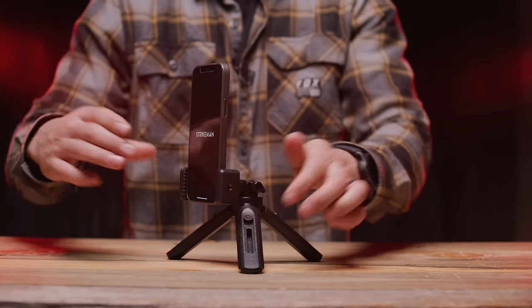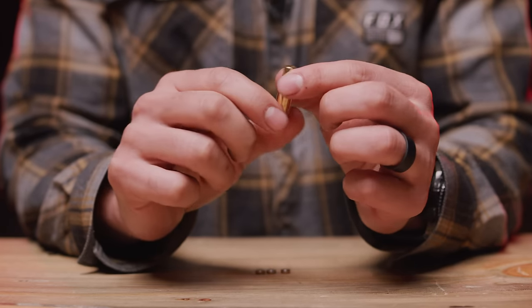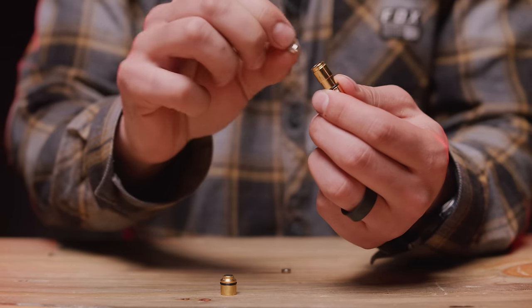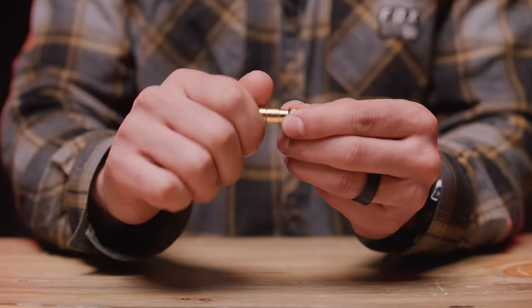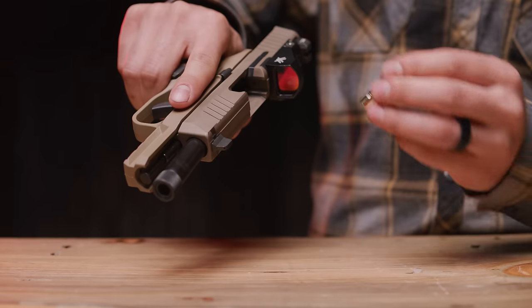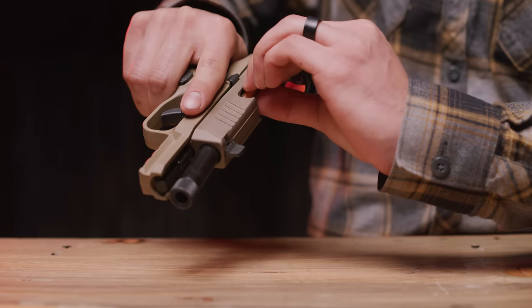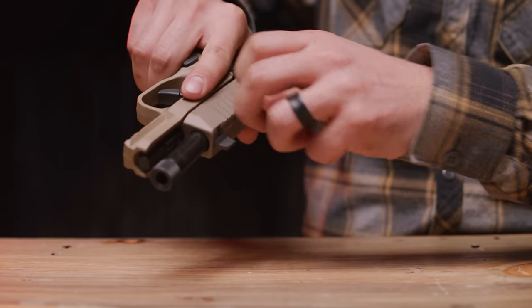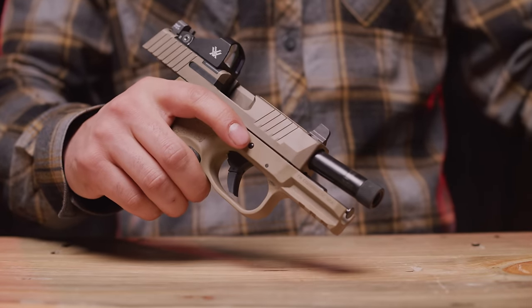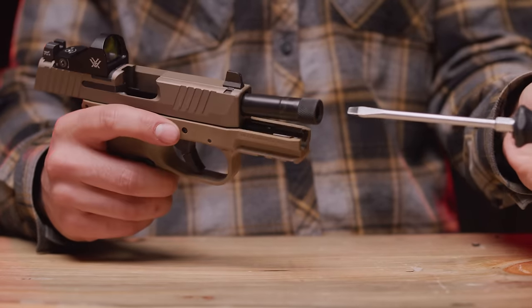Next we need to assemble the laser bullet. Unscrew the two sections and insert all three included batteries, then reassemble. Once inserted you can remove the laser bullet using a cleaning rod or pencil.